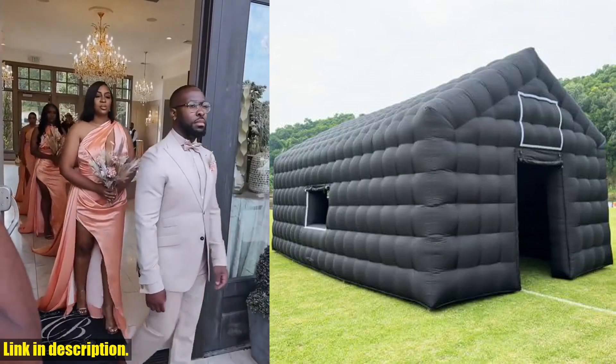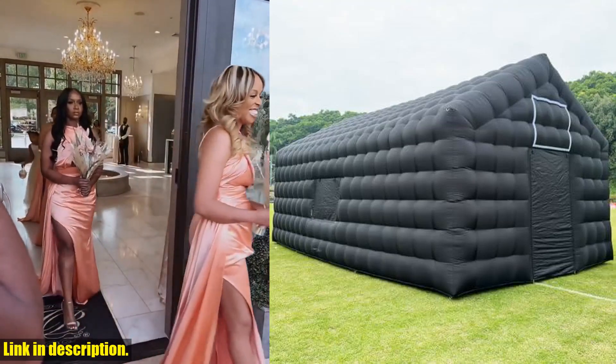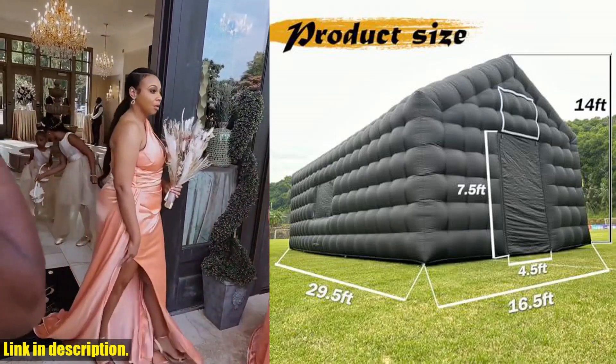The tent is made of 210D Oxford cloth, which is both light and durable. It's easy to carry, and the installation is fast and simple. It only takes 5-7 minutes to blow up this giant inflatable tent, and it keeps inflated throughout the show when plugged in.